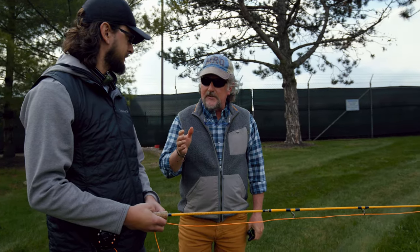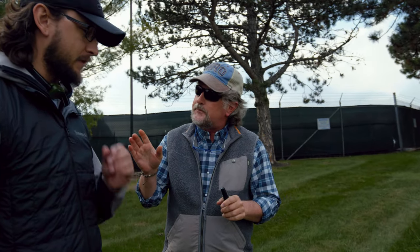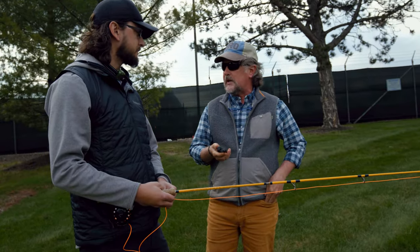Okay friends, we're here with an unsuspecting student and I want to show you how this works in instructor mode. Okay, Steve — now remember, straight line path with the rod tip. Are you sure about this collar? Don't worry about that — it's just to monitor your progress. Not a problem, I have the remote right here. It gives me the results of your cast.